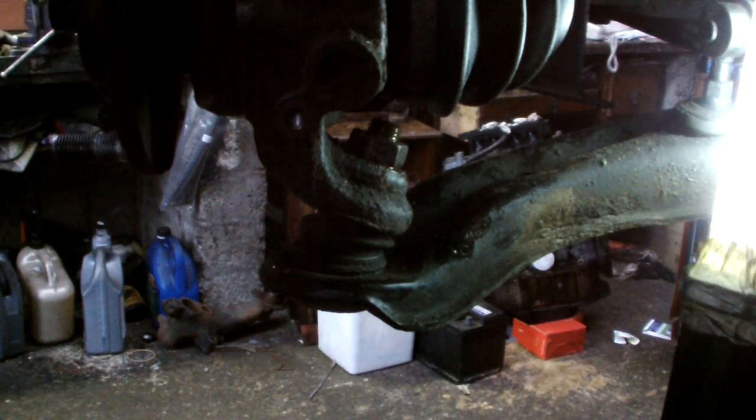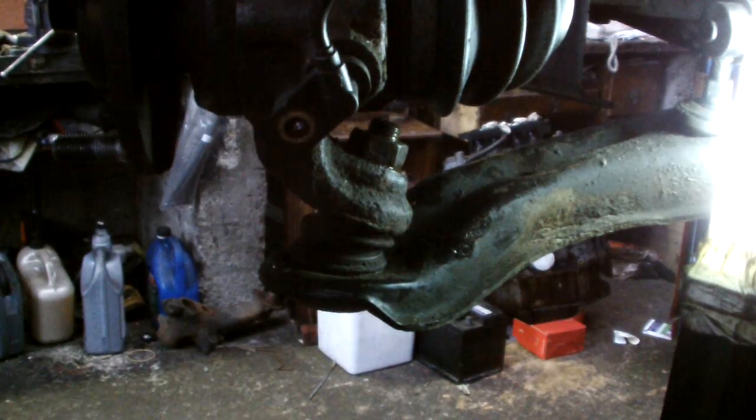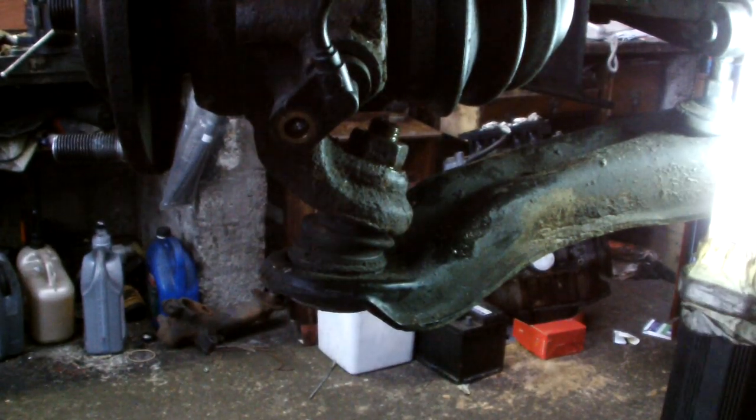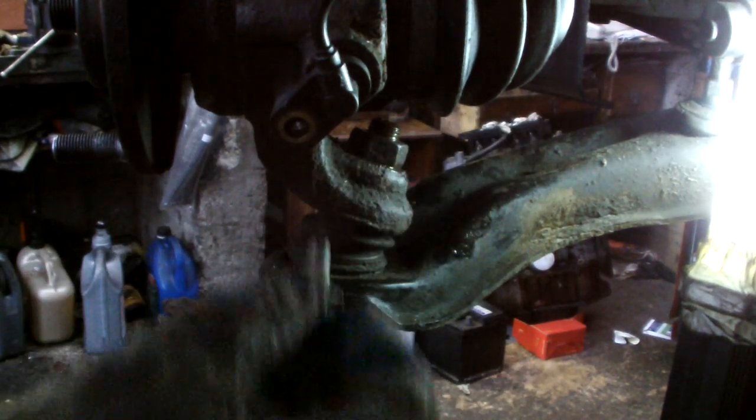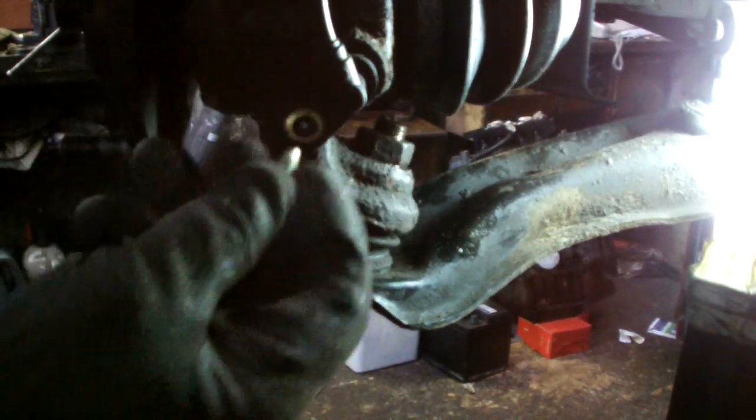Now our ABS wire — it pops in here. Just give it a wee clean before we put it in, like that. Fold it and tighten the nut. Just give it a little. So that's how we clean that. And it's over the torque rail. Draw the nut.